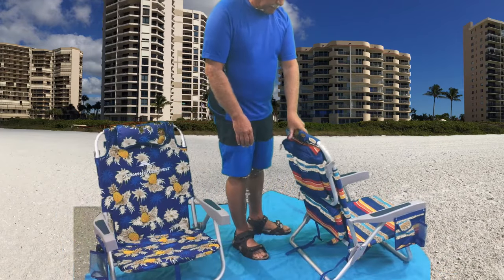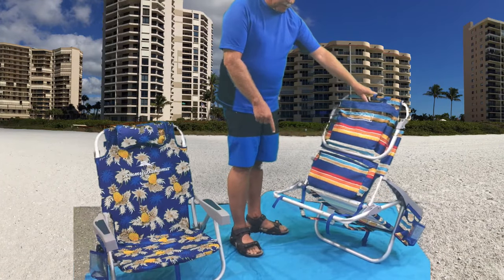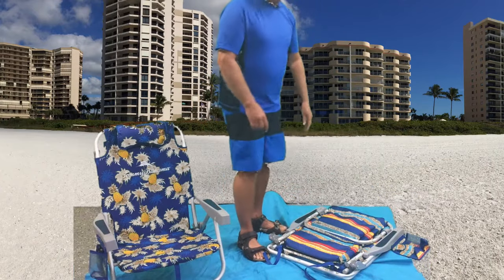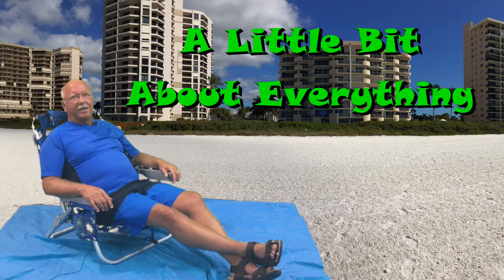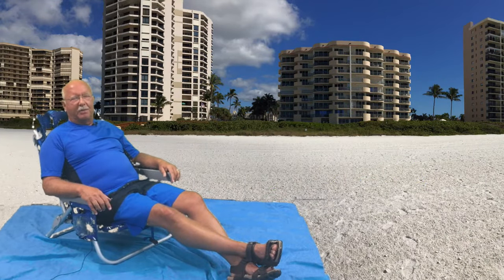Another easy way to fold up the chair is by grabbing the back, lifting up the back leg off the ground, then taking your foot and gently pushing it down — and it completely folds up the chair. It's that easy. Thanks for watching this episode of a little bit about everything and a whole lot about nothing, today's feature on the Tommy Bahama beach chair.